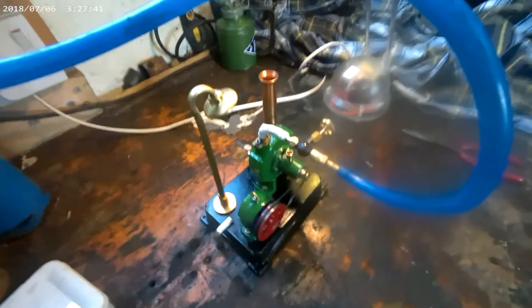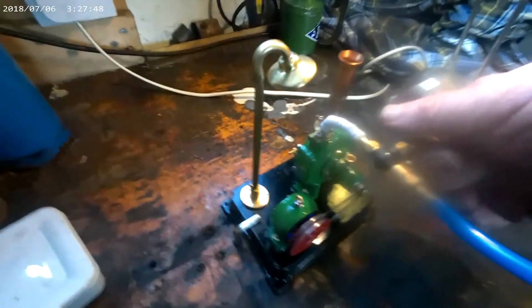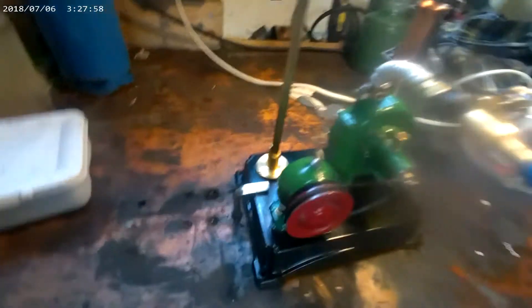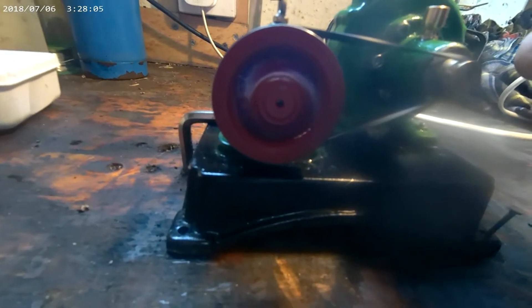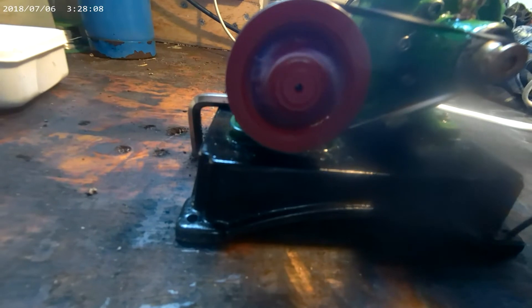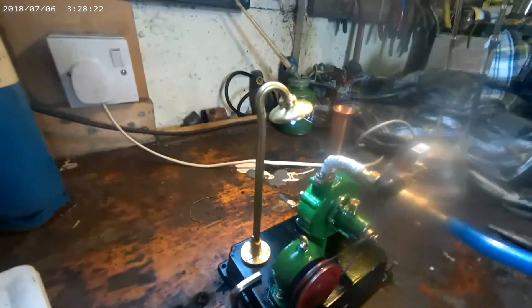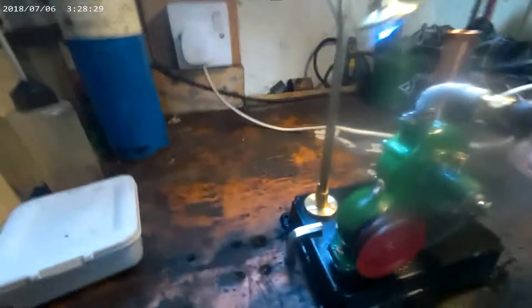Here it is, all set up to test it on air. So let's see what happens when I turn the air on. It's starting to turn. It takes a while to spool up. It's starting to generate electricity. It takes a while to spool up — it's the first time it's been run on anything. So let's give it a bit more.